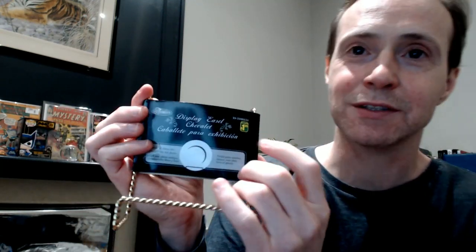It's called a display easel, and it costs a dollar. This is Canadian dollars, so like about a dollar US.